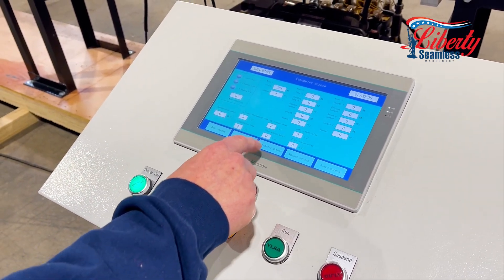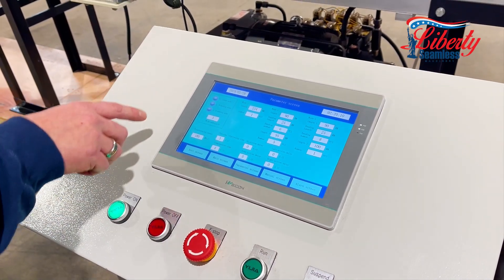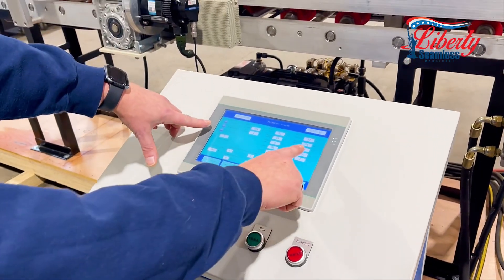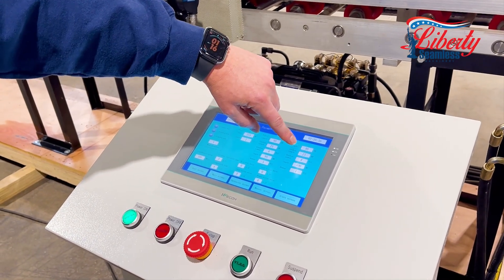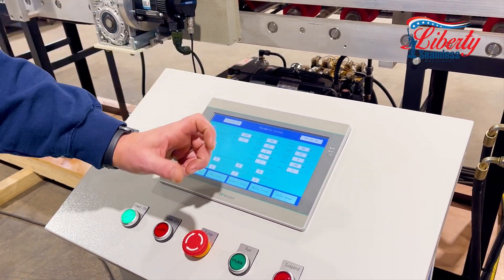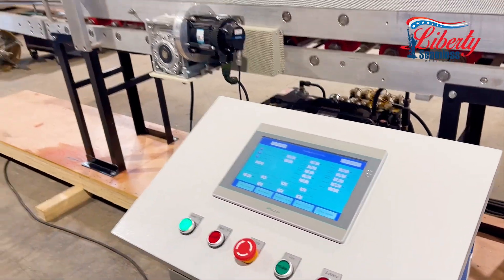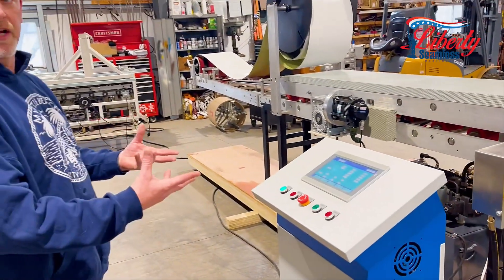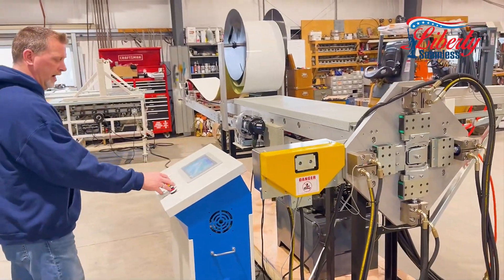We go into our parameter screen. Right now we have it set up for a B elbow, which will run your standard three-quarter inch crimp, eight steps, and then your front and start length where you would crimp your elbows and connect your elbows together. We'll run one elbow out.